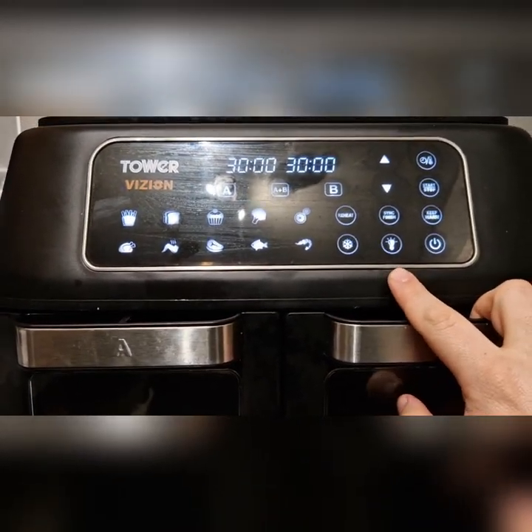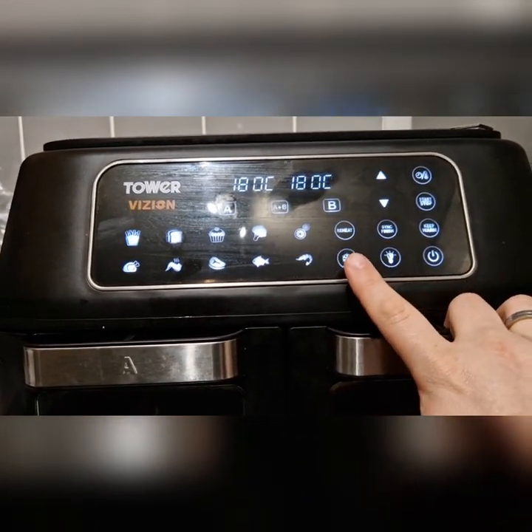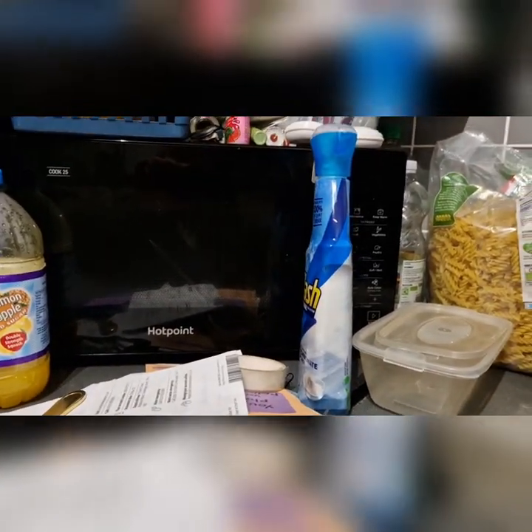I haven't really used many of the other features of this, like the light, or keep warm. Reheat I haven't really used either because I use my microwave for that.